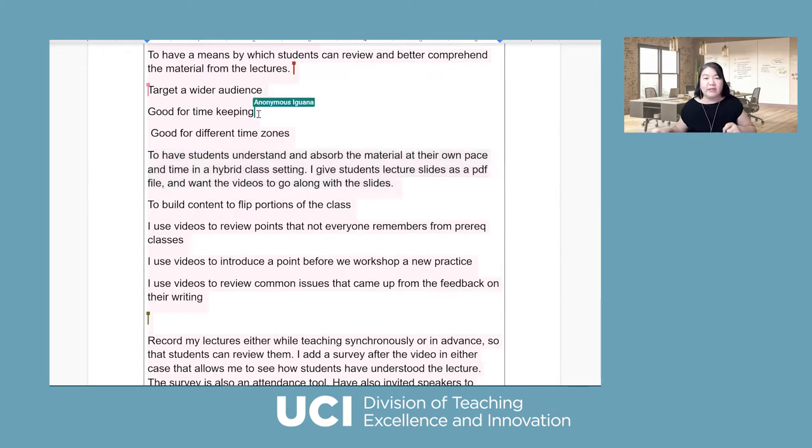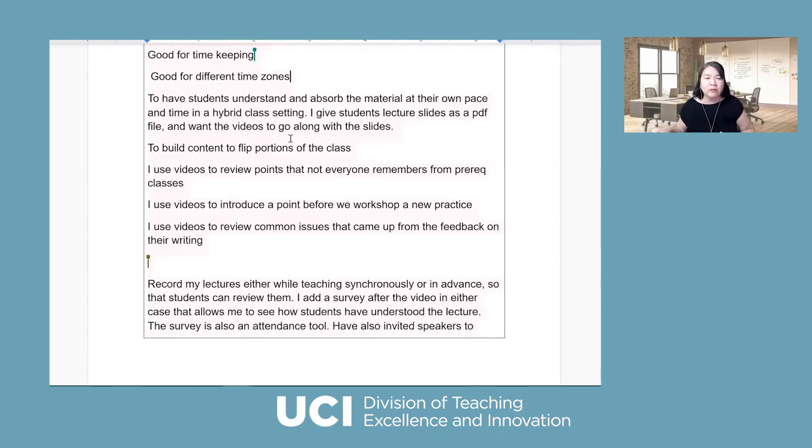Good for timekeeping — that's a really good point, because Zoom lectures are stressful with unexpected things that take a lot of time. If you allocate some video for students to watch beforehand, it helps you manage your time better. Good for different time zones. It's important for students to understand and absorb material at their own pace — this is what we call mastery learning. During the pandemic, people have very different time availability and are in different time zones.